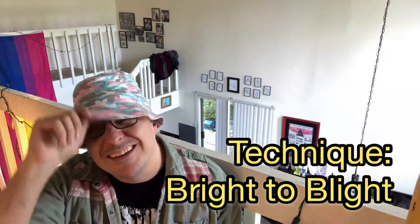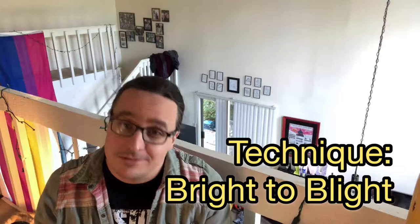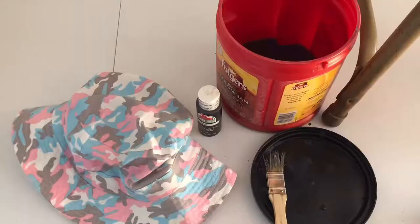Hey folks, it's Will and today I'm going to show you how to turn this into something that looks like it's actually from the wasteland. So let's do that.